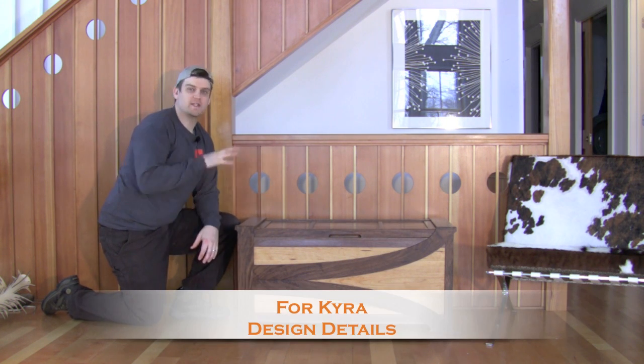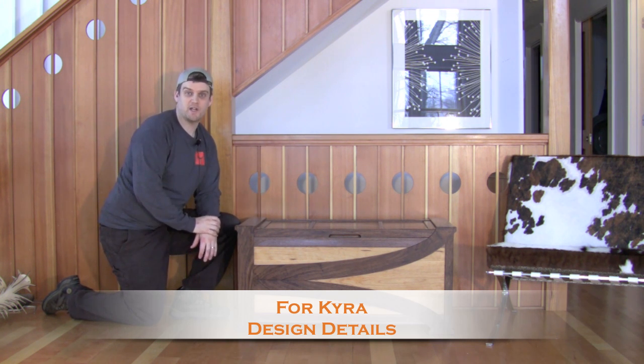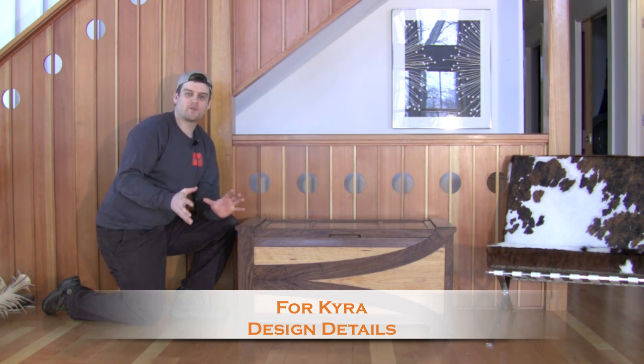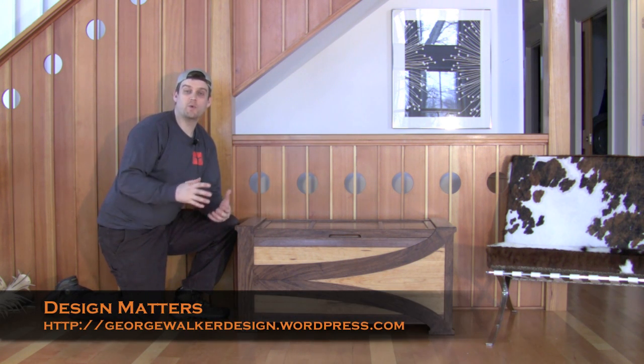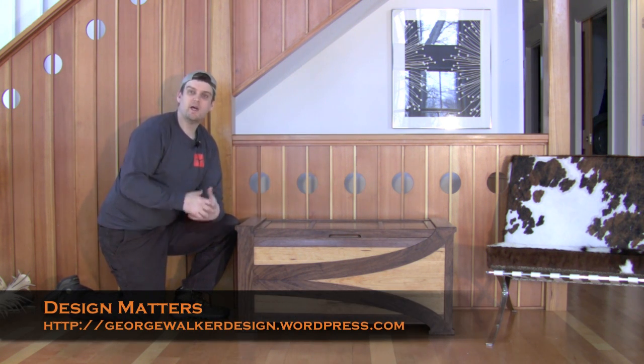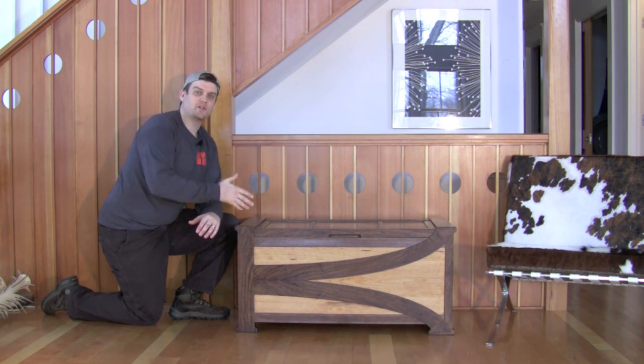I want to talk about the design of this chest and especially the design of the details on this chest. I don't remember where I first read it — I think it was George Walker's Design Matters blog or maybe one of his Popular Woodworking articles. He talked about designing a piece or looking at a piece from far, medium, and close.